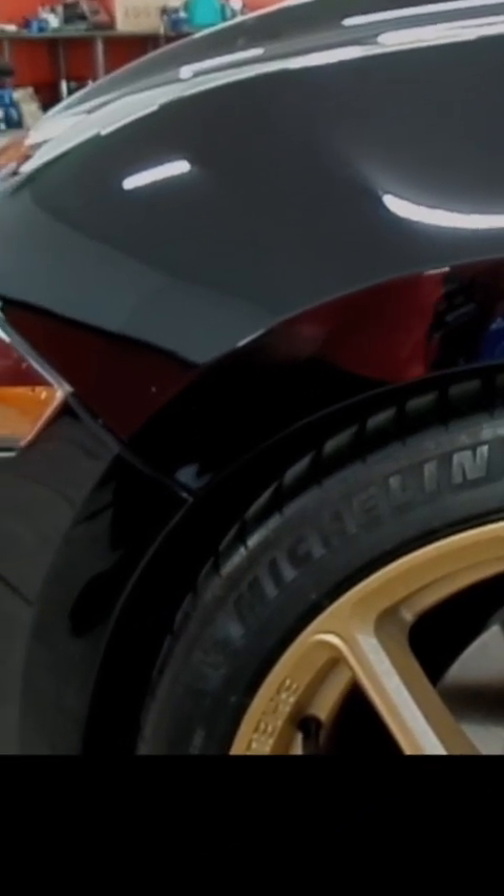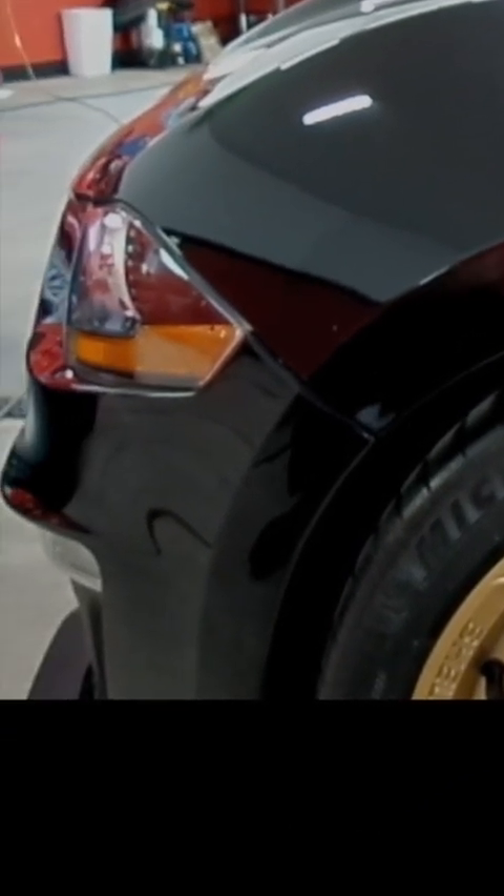The first thing we're going to do is compound down the scratch. The reason we're not going to go right to sanding is because there's no way to determine how much paint in terms of mils is actually on that bumper, as the bumper is plastic.